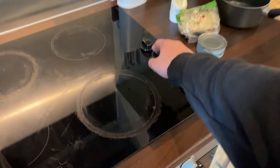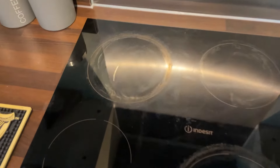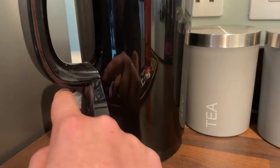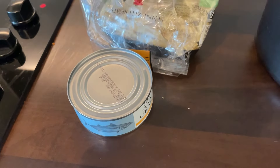At step one, turn on the hob. The next step is boiling the kettle for water, which you need to be hot so that you can cook the pasta. We will also require a can opener — here's one I made earlier.